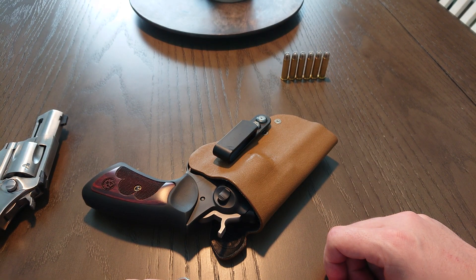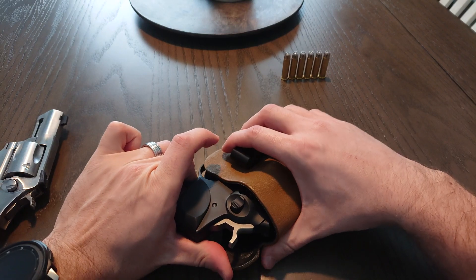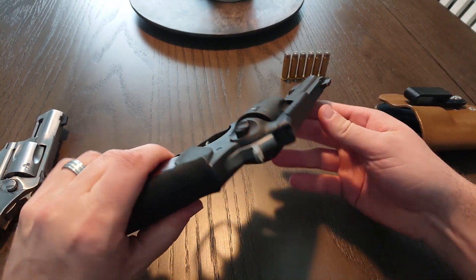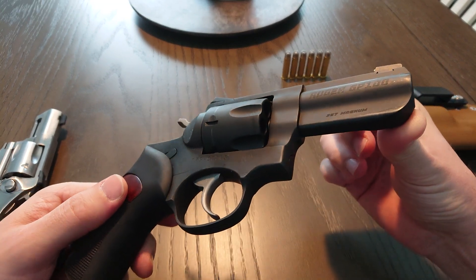Hey folks, today I have for your viewing pleasure the Ruger GP100 Willie Clap edition in matte black Cerakote, 3 inch barrel. Quick and dirty overview just like always — there it is, big and heavy.